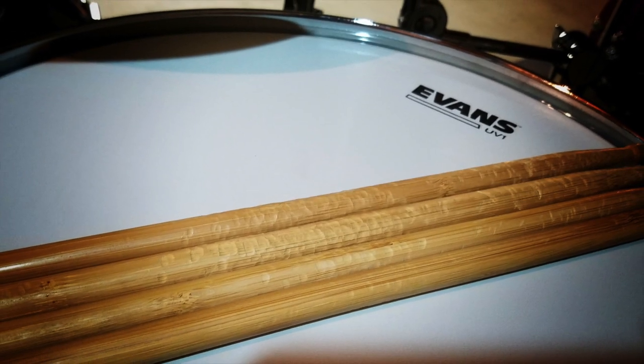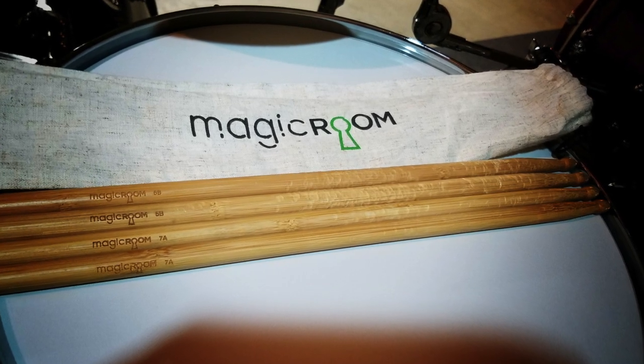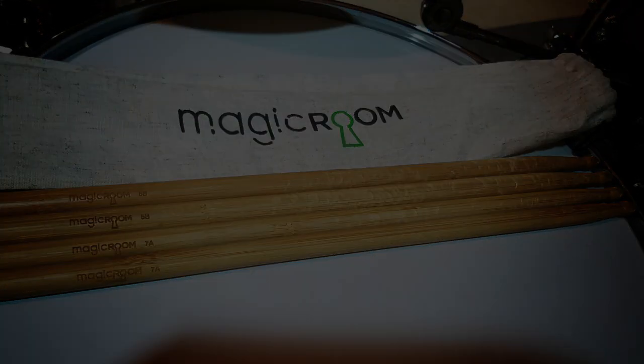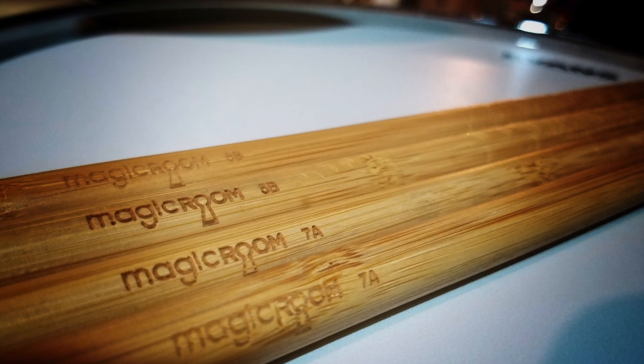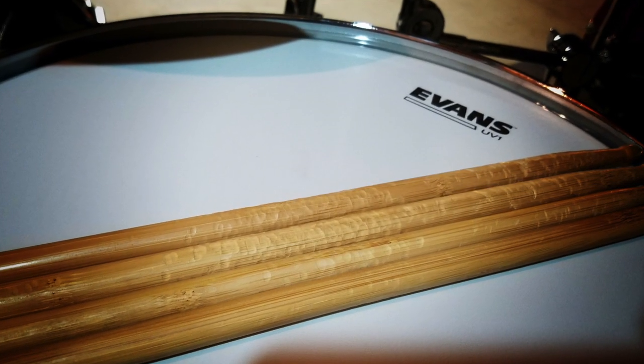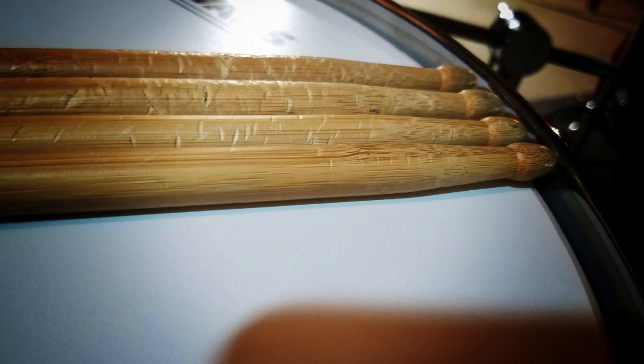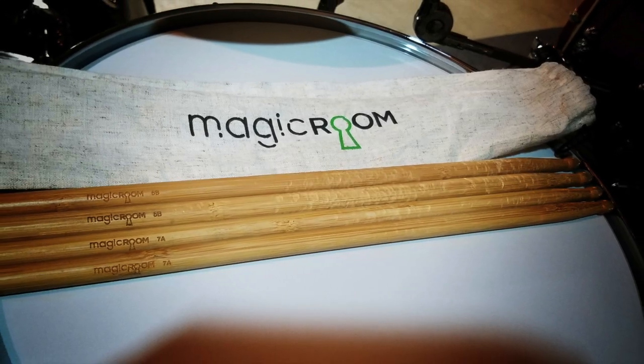They sent us out a couple of pairs a few months back, and I've been using the 5Bs that they sent me because that's the stick I usually play in a hickory stick. They are very durable — I haven't had a problem with breakage or anything like that. They're extremely lightweight compared to a traditional hickory stick, and with that extreme lightweight, you're going to get a sound difference from everything: your cymbals, your drums, your toms. It's going to sound a lot different than a traditional stick.